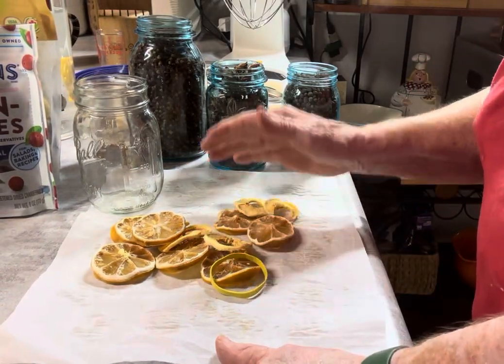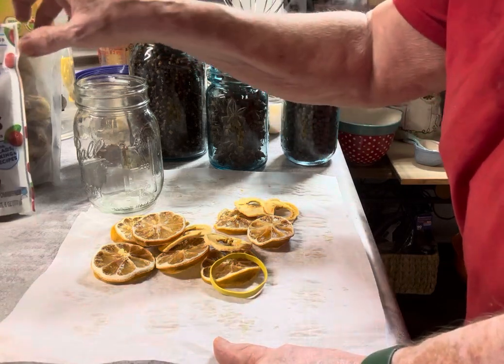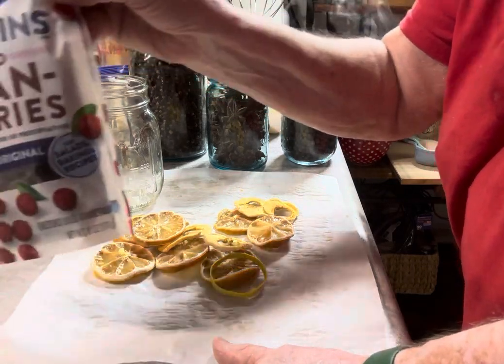I'm going to do something that makes me think of fall. I'm going to make an infusion with dried fruits.